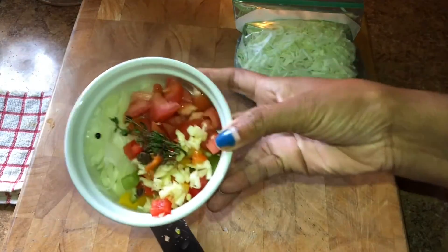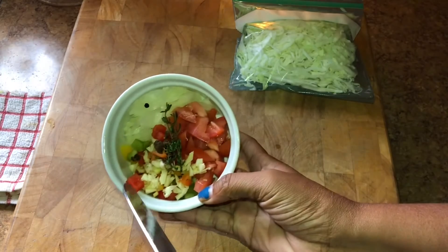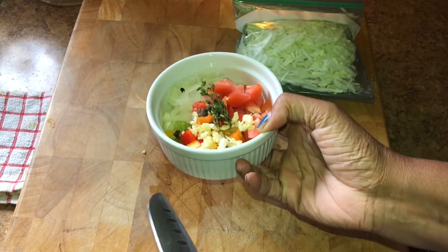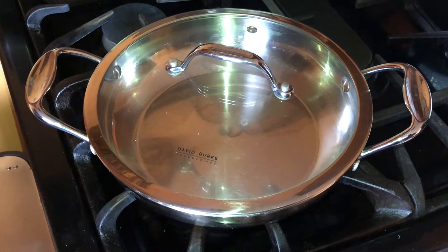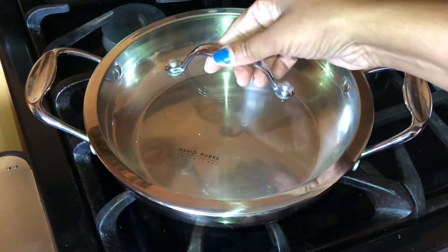So here is what we have to cook our cabbage. Are you ready? Let's go. We're going to start with our stove on medium-low. We don't want it too high because we want to be in control.